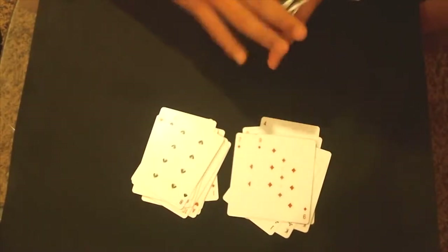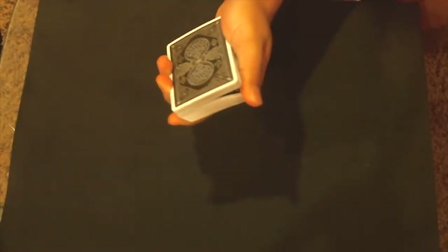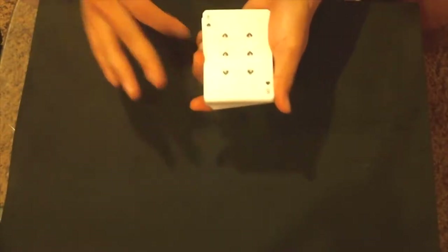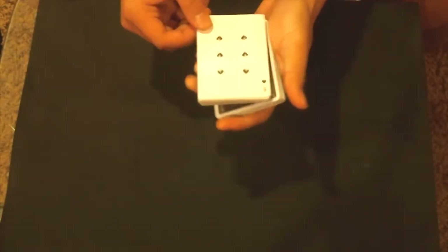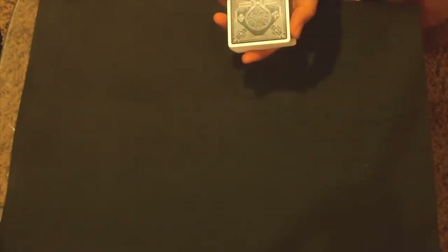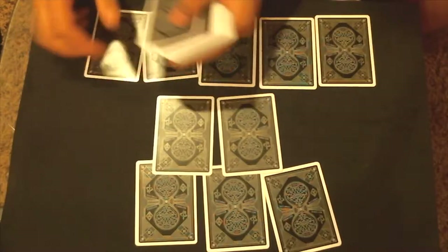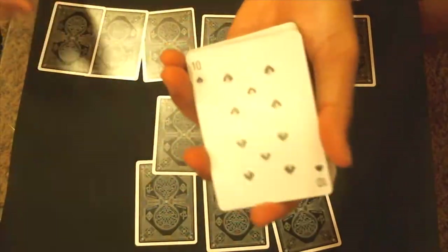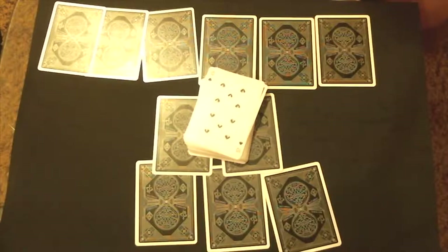Now that I dealt out the piles, I was actually doing something when I was dealing them out. Watch — if I just riffle down the side of the deck I should find your card. The six of spades — was that your card? No? What was your card? The 10 of spades, you said. Let's see — T-E-N-O-F-S-P-A-D-E-S — the 10 of spades! That's the trick, I hope you guys enjoyed it. Let's get right into the tutorial.